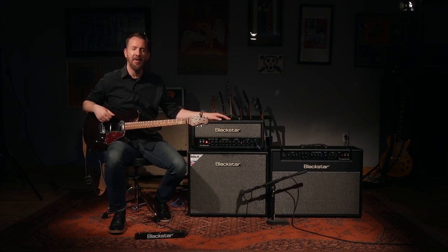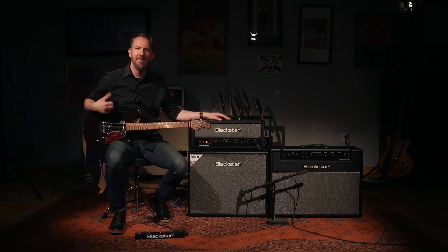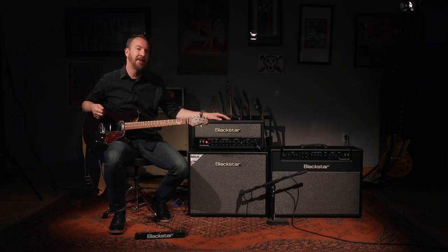Something new about the Venue Series Mk II is now a USB out. What a USB out allows you to do is get amazing recorded guitar tones silently by plugging your HT Venue Series Mk II directly into a desktop or laptop computer, so you're able to get all of your favorite guitar tones without the volume that's associated with a cranked amplifier.